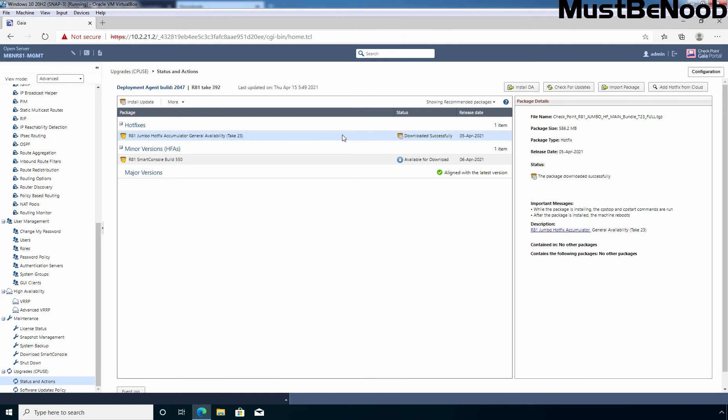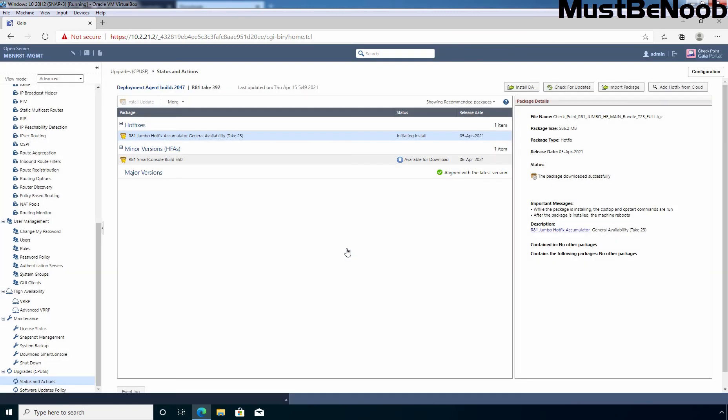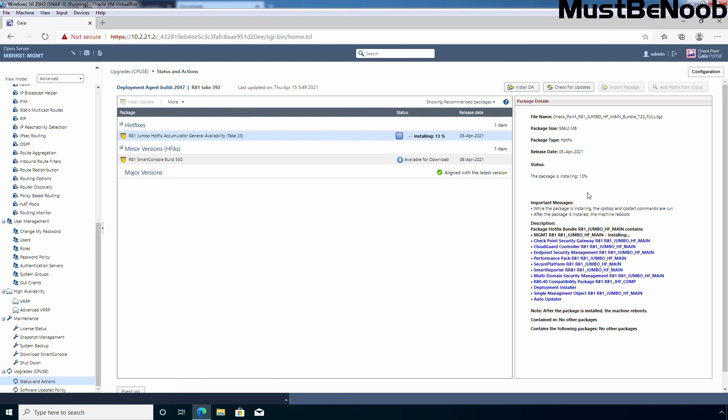To install, I am going to right-click on the Jumbo Hotfix which we imported earlier and select Install Update. It will give you a pop-up box — click OK to start the package installation. The machine will automatically reboot after the installation. Click OK to proceed. Under Status, you can verify it is initiating the installation process, and you can also get information about the status. As you can see, it is preparing for installation, then extracting the bundle, and then it will start the installation process. The installation will take a while, and once complete, your management server will reboot automatically.